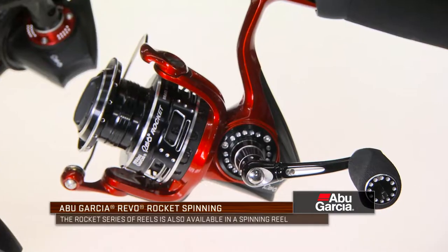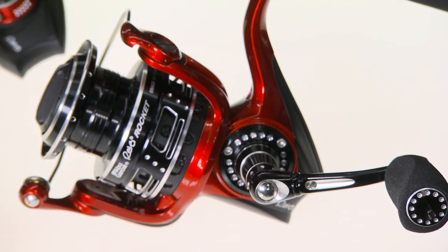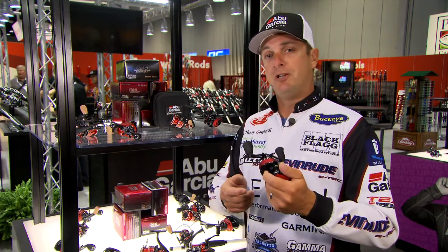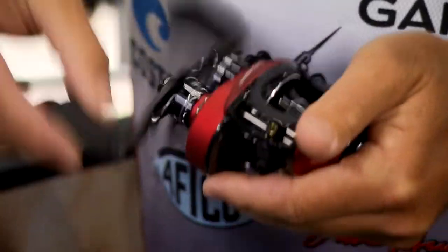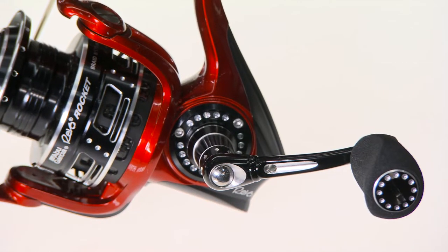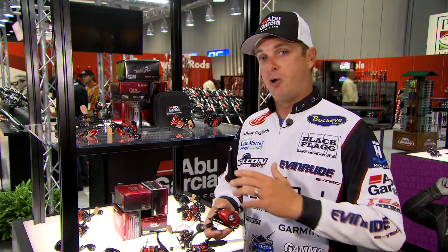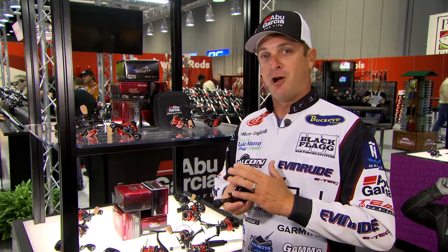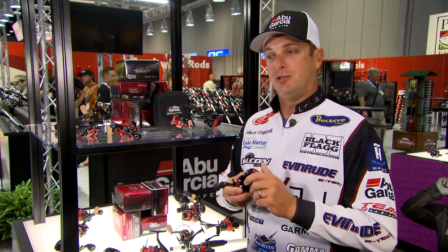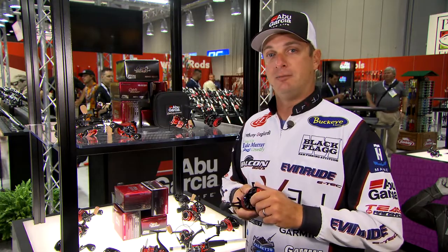A lot of people overlook the value of a fast reel when fishing the bottom. When you're fishing deep with a lot of line out — on the Carolina rig, on the ledge, maybe a football jig on the ledge — a fast reel that can take up a lot of line is really important to wind down on a fish quickly before they release the bait, to get a good positive hookset. You can always slow your retrieve down, but you can only create so much speed with your hands, so having a faster reel is important.